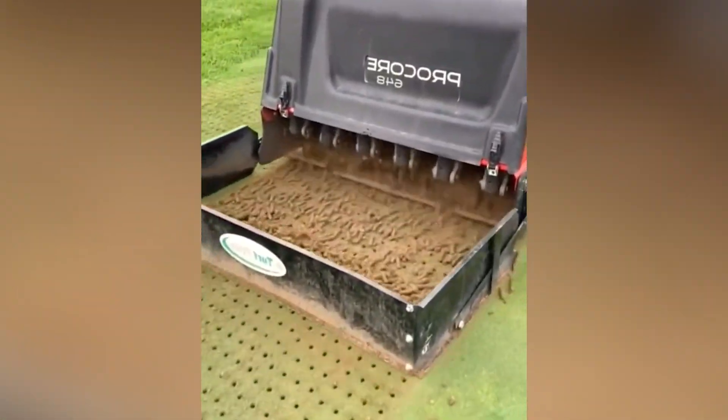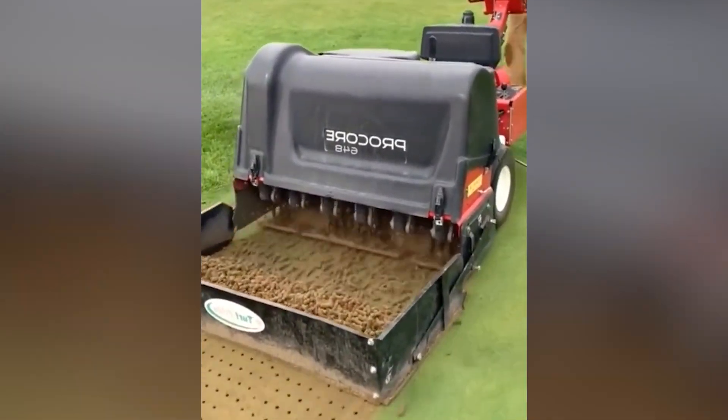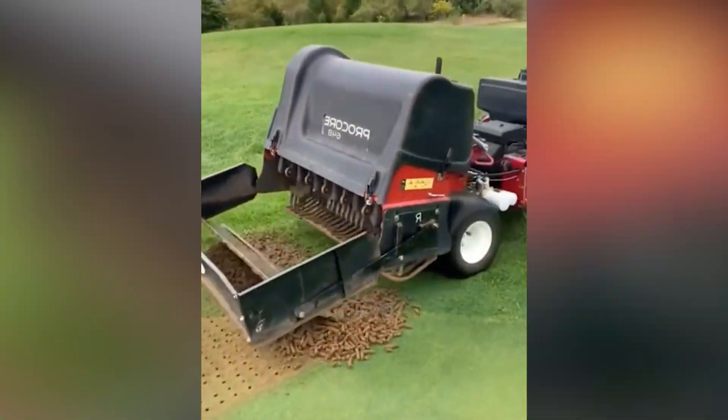Smart Seeder is able to place wheat seeds in a narrow band of well-tilled soil and covers the seed rows with soil using a furrow-closing roller.